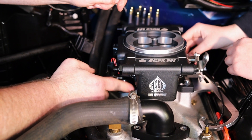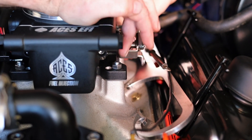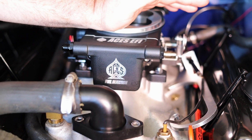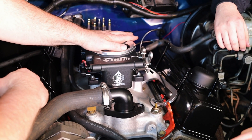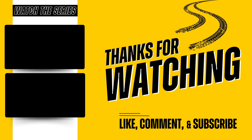As we're bolting the throttle body on, we realized the studs that come with the kit don't give enough thread on one side to mount the bracket — we need slightly longer studs. Luckily, those are available at the local auto parts store. When you see longer studs later in the video, it's not Hollywood magic — we literally just bought a pack of longer ones. For right now, we can still bolt the throttle body down to seal up the engine, then deal with the bracket after. Look at that — isn't that a beauty?